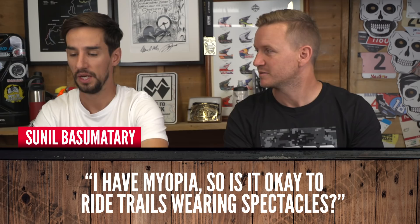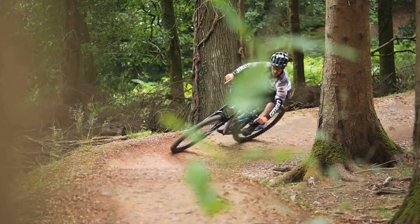From Sunil: I have myopia — is it okay to ride trails wearing spectacles? Yes, absolutely. Myopia means nearsightedness — he can't see far things. Why would you not want to wear your spectacles whilst riding? If you can't see properly, you're going to crash. You can get prescription lenses for certain brands of glasses, and you can also get goggles that work with glasses underneath. Contact lenses might be the best way of doing it — though everyone I know who wears contact lenses pretty much always wears riding glasses as well, because imagine getting dust underneath those contact lenses. Martin Ashton wears glasses whilst riding and says he can see better.